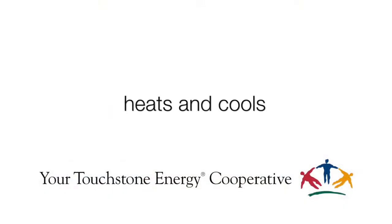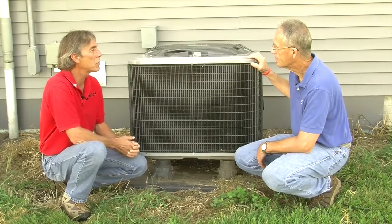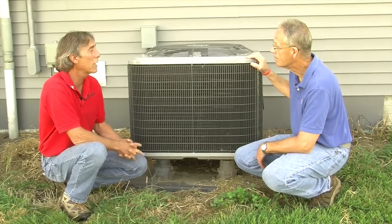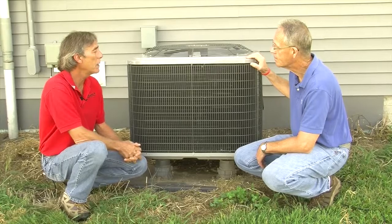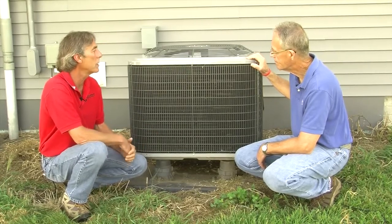It actually utilizes air from outside, running it through the condenser, and has the ability to heat your home until the temperatures get down to about 20 degrees outside. Then you'll have a backup system, such as a gas furnace, that would serve as a supplemental heating system.